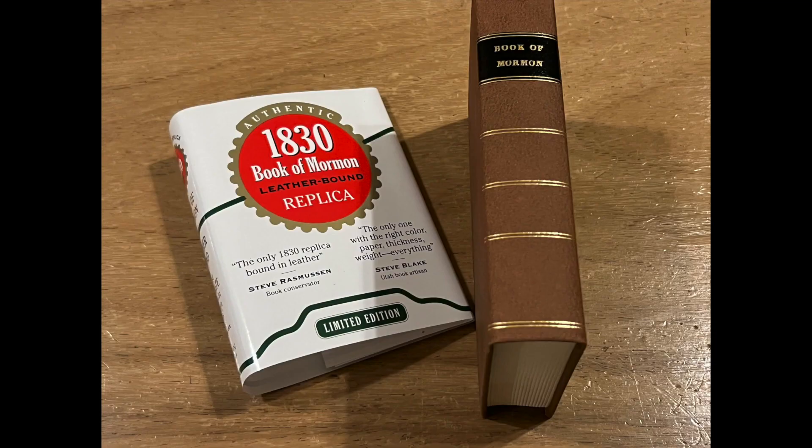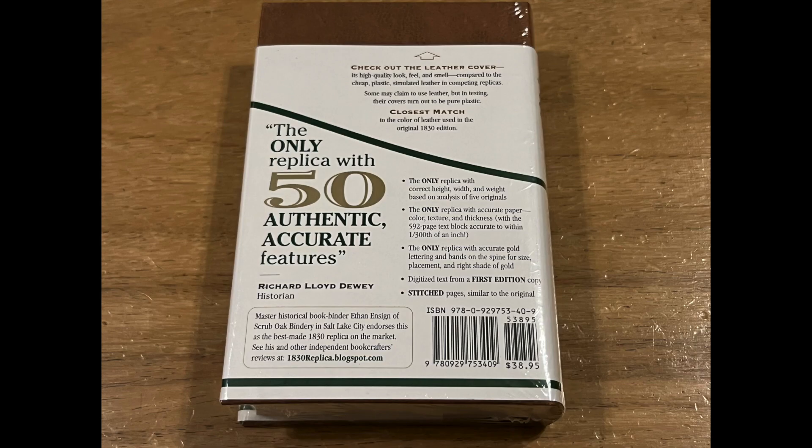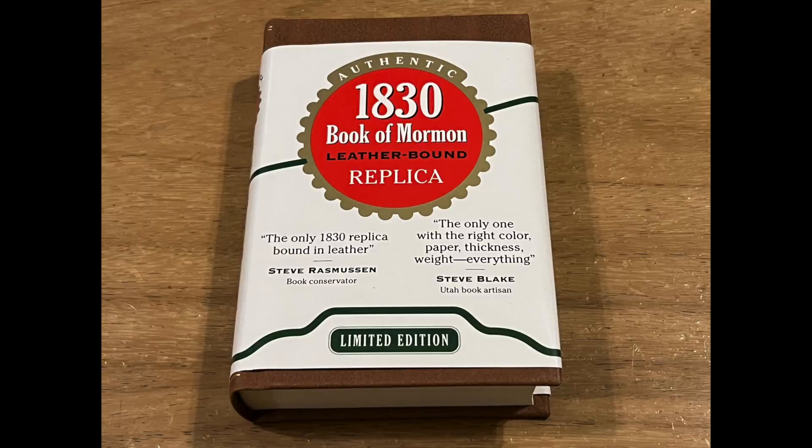In the meantime, this Grandin Artisan's replica is really well put together. The cover ribbon lists several key features of this volume and mentions that there are over 50 characteristics that compare this printing to an original 1830 Book of Mormon. The cover ribbon also has endorsements from some prominent bookmakers for its quality.